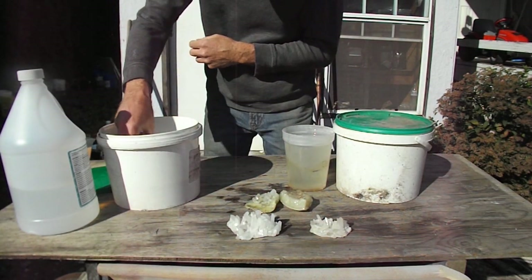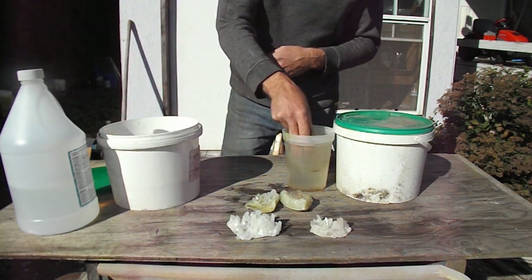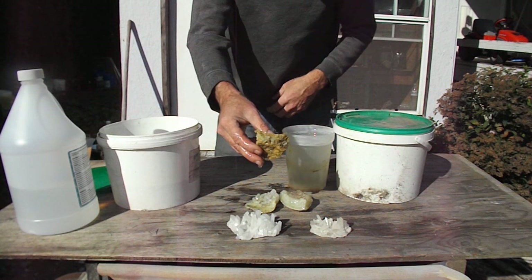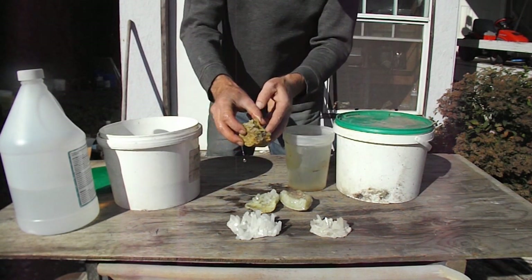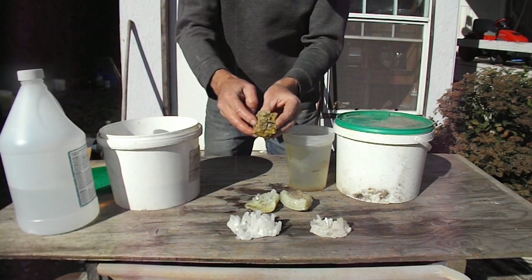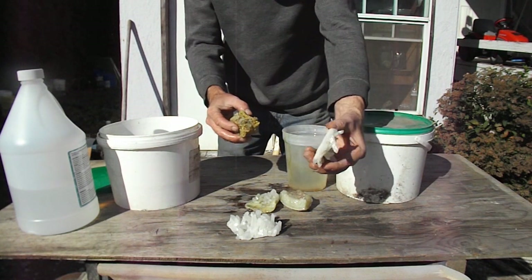This one here is coming along good, but we have decomposed granite on it. It's going to take a long time for that acid to eat that granite, but it eventually will, and hopefully you'll end up with a nice plate like that.